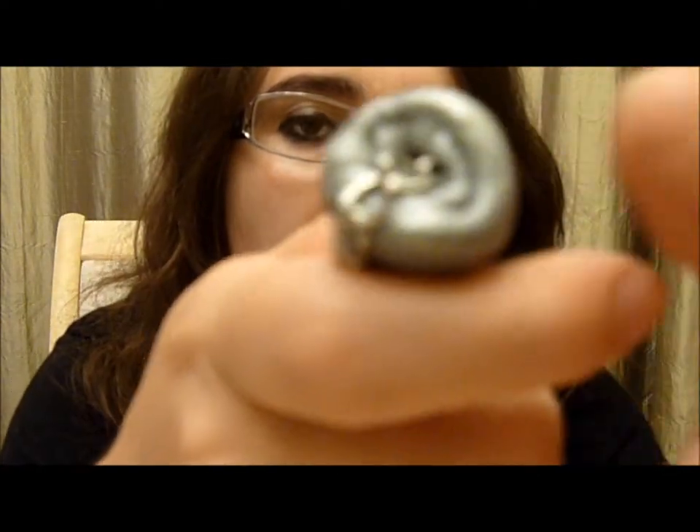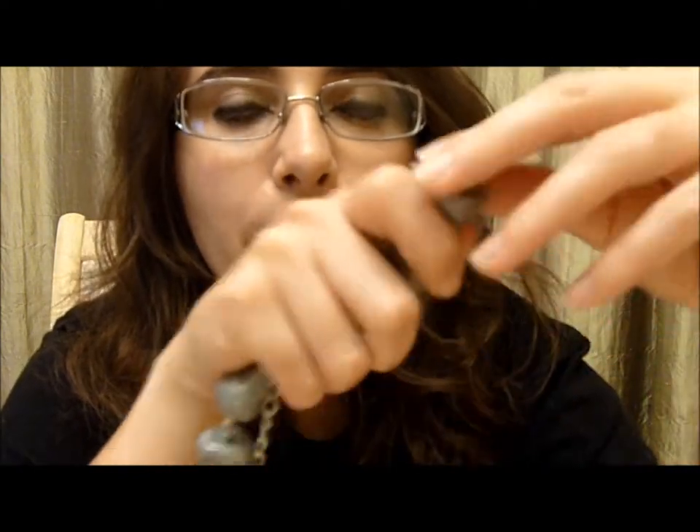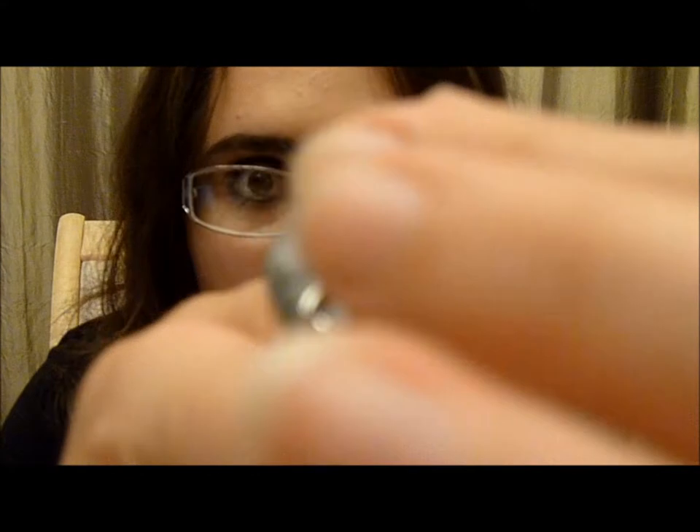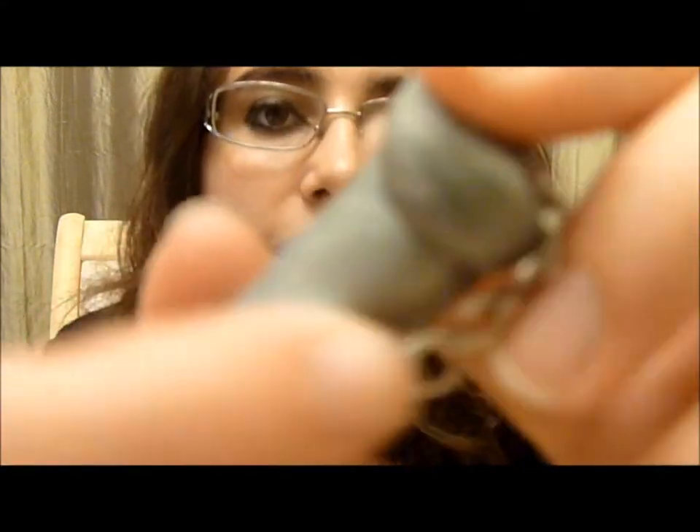I didn't know this, but see these little lines here? With those lines there, that gives it room to break, and I didn't know that. If I had known, I would have smoothed it out. So make sure to smooth out here, and also kind of smooth out here, but make sure there's still a defining line.